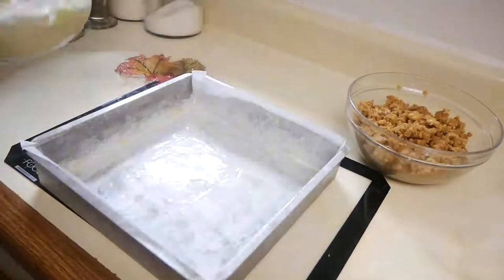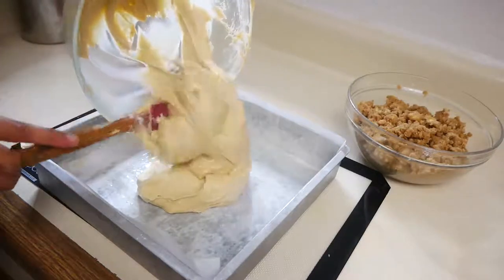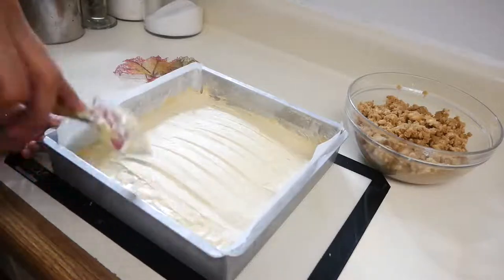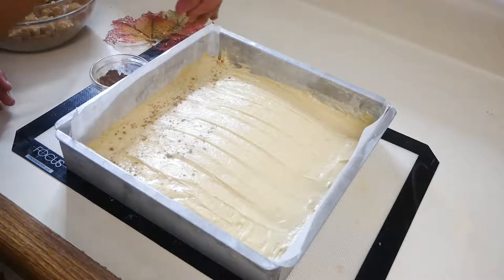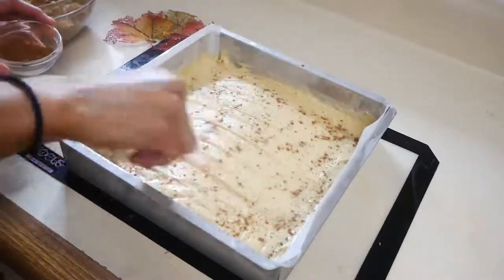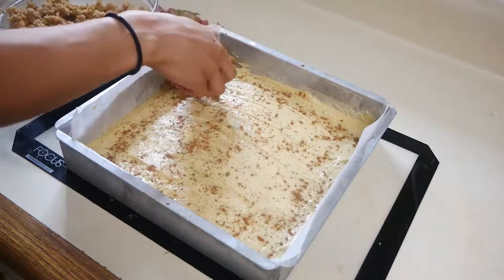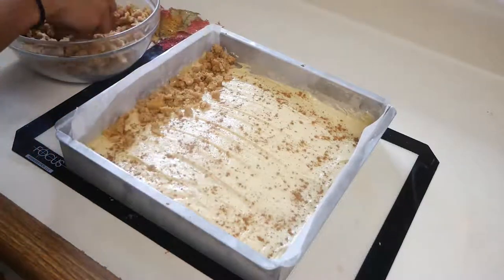Next we're going to pour our batter into a prepared pan. I'm using a 10-inch square pan that I lined with parchment paper. Then we're going to add a little bit of our pumpkin spice mix right on top of the batter. Now we're going to add our delicious crumb topping right on top and bake this for 40 to 45 minutes in a 350 degree oven.